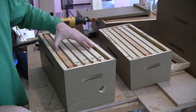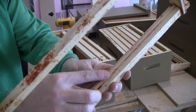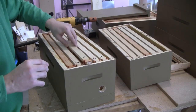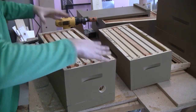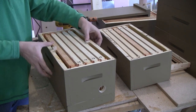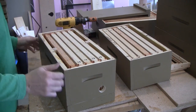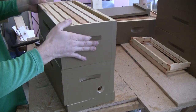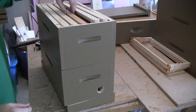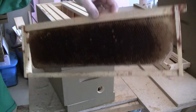The inside of the box is going to be outfitted with foundationless frames that have a wedge acting as a comb guide. Each of the boxes will get a couple of wedges to hold the frames in place so they don't move around during transport and hanging.